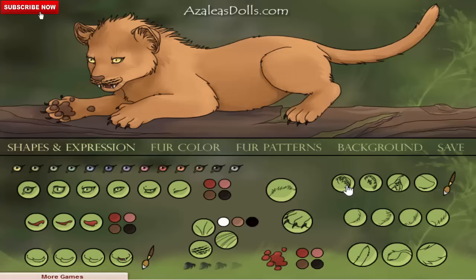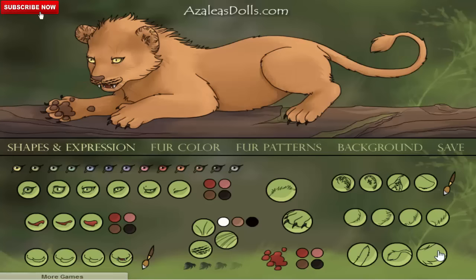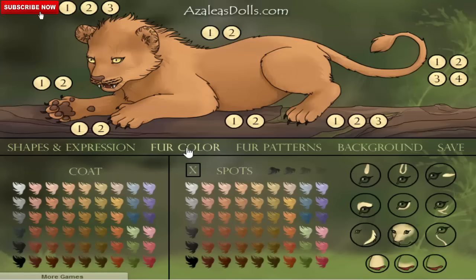We can change also the shape of the ears. I think a lion's ears are more like this. We can change also the full pattern — I think this one will be more likely like a lion. And the tail also — this is like a lion.